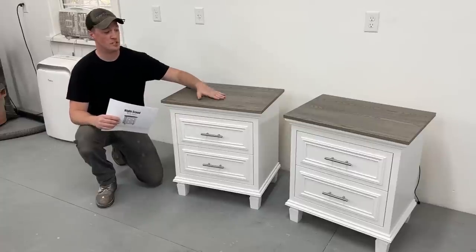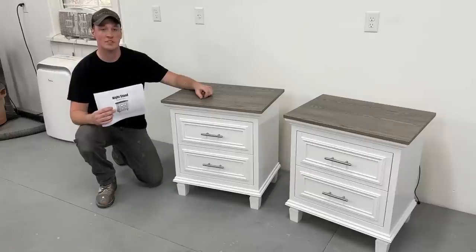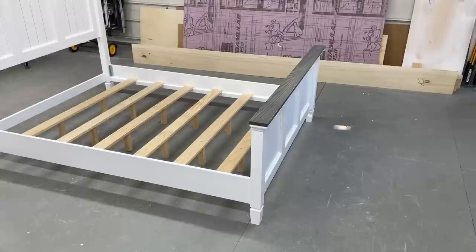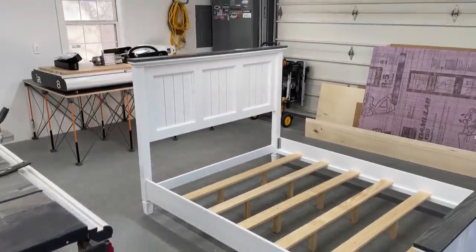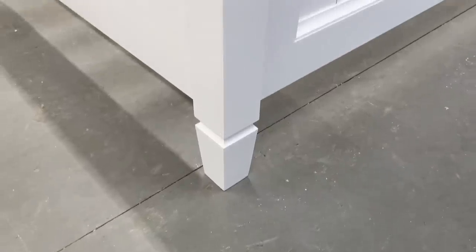In this video I'm going to show you how I built this pair of nightstands with something cool hidden in the tops, and I do have plans available if you'd like to build it yourself. If you missed my last video, I got an order for an entire bedroom suite so these nightstands would be built to match the bed.